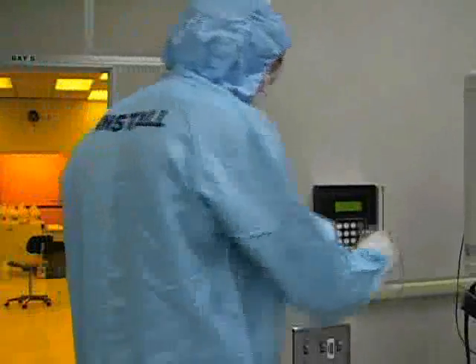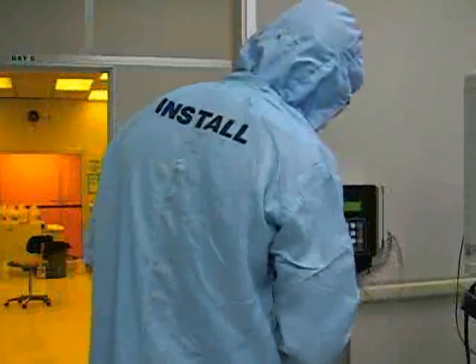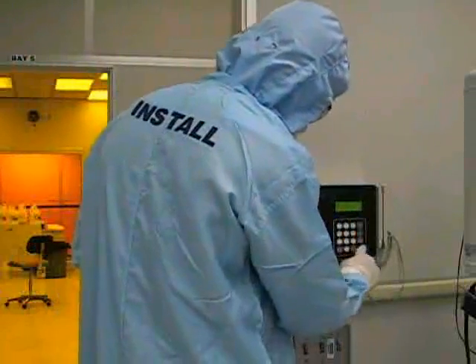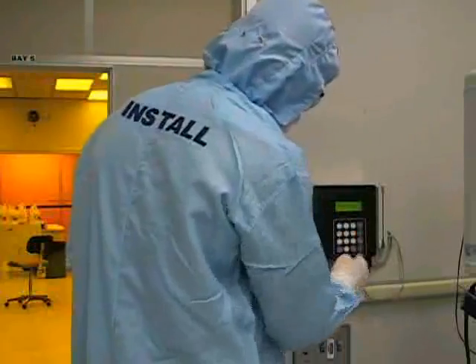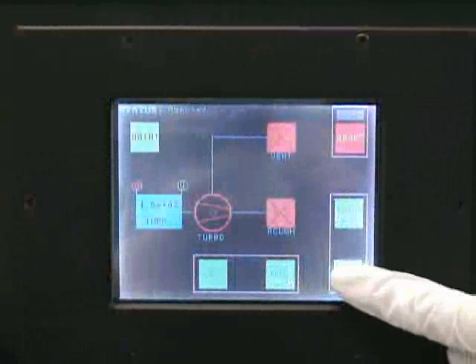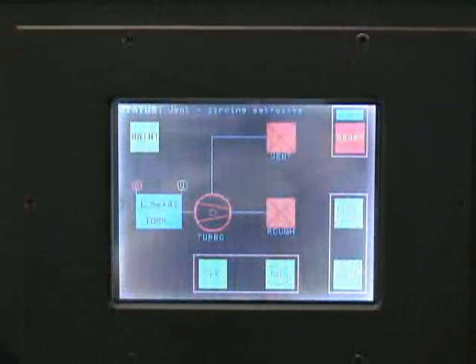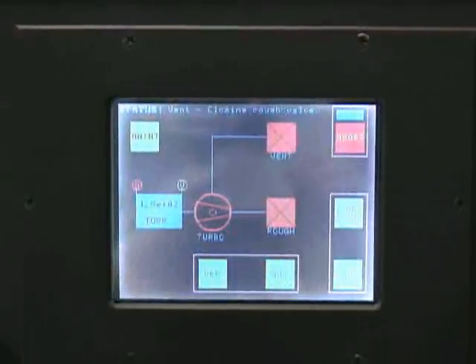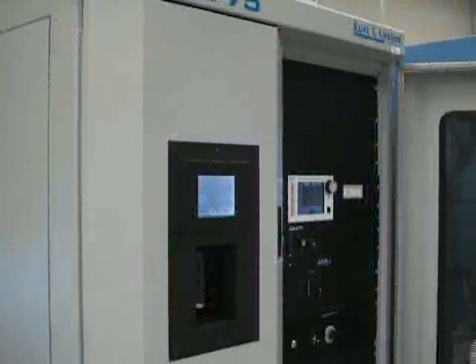Before you are able to use the PVD-75, you must first log into the system at the access controller. Once you are logged in, you should begin preparing your sample for processing. While you are preparing your sample, you should begin venting the system. Press the vent button on the front panel touch screen to initiate the chamber vent sequence. When the touch screen displays vent complete, the chamber has reached atmospheric pressure and the door should be able to open.